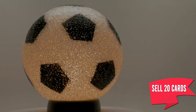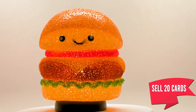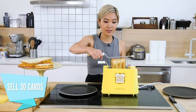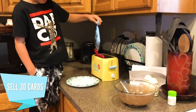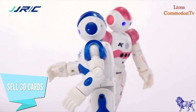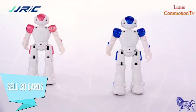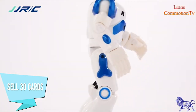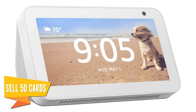Sell twenty cards, earn a Soccer, Taco, or Burger Light. Sell thirty cards, earn the Grilled Cheese Toaster, Donut Toaster, or Dancing Robot. Sell fifty cards, earn the 19-inch flat screen TV and an Amazon Alexa Show.